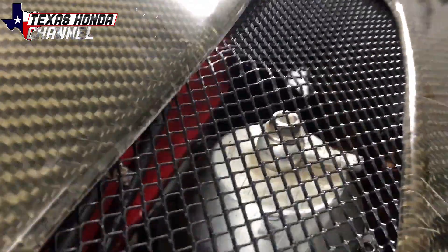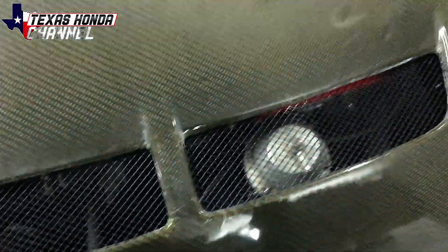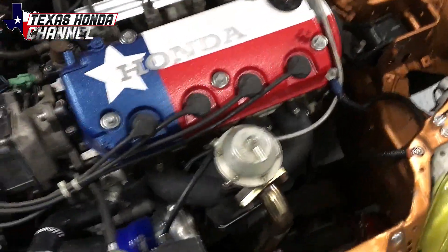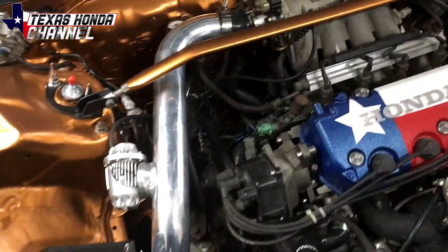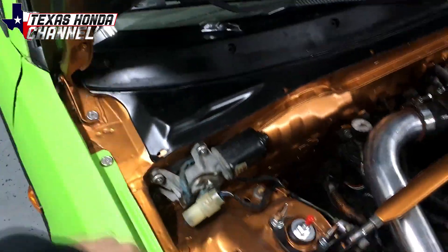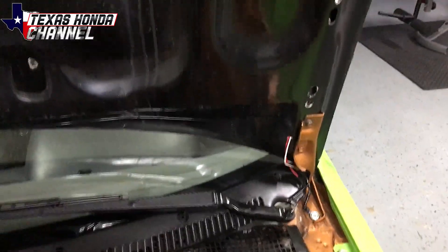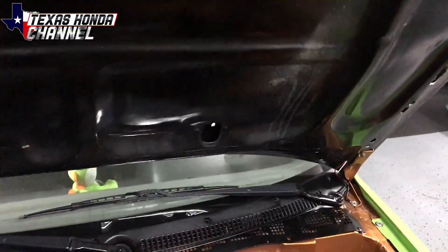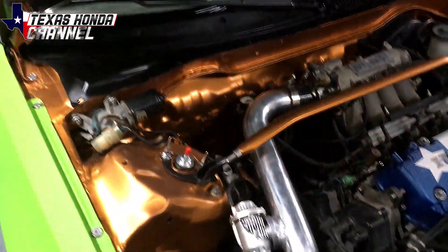I've gotta get a solid mount set for this, because as you can see right here the wastegate is hitting the hood when I get on it — the engine is actually jerking. Did really, really good though; really happy with it. Also, off topic, I'm gonna be getting some hood shocks so the windshield doesn't get cracked again when I replace it. You can see it's definitely cracked over there from the hood coming up and touching it, so we'll get hood shocks installed soon.